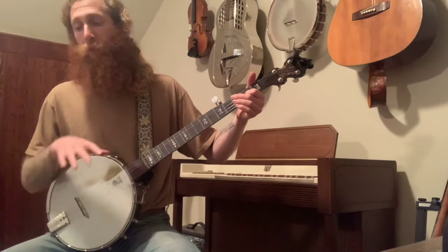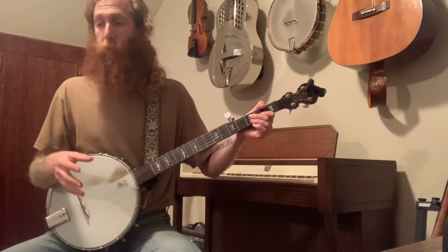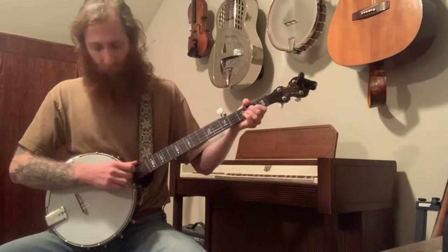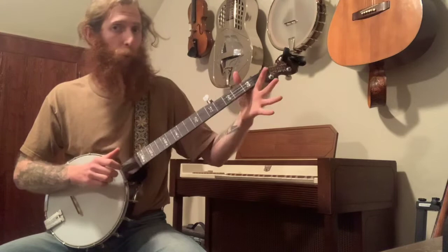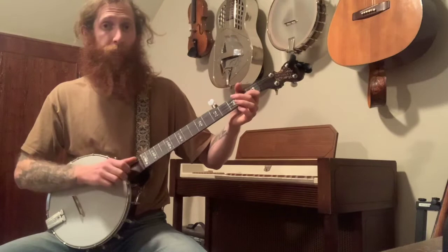From here the 3/4 time feel continues, but now we start getting some bum-ditty shapes because we're going to play a bum-ditty and then pick up to the next measure. We go open on the C string — bum-ditty — then put your index finger back and pull off. So: bum-ditty-pull-off. That's three notes, one measure.